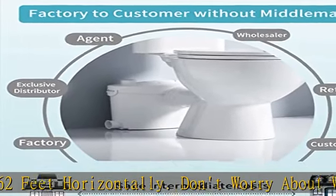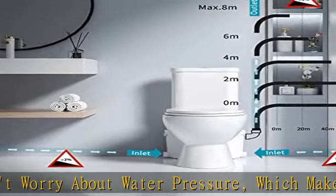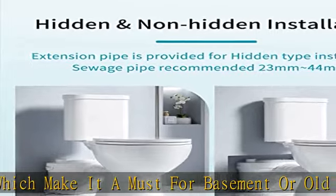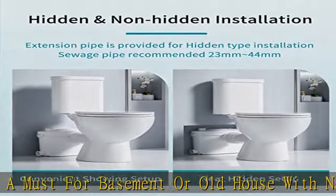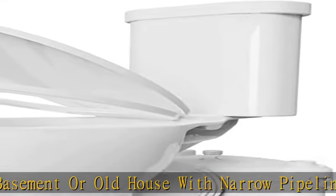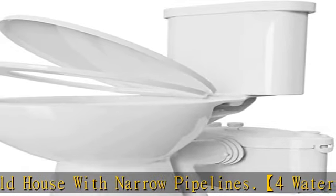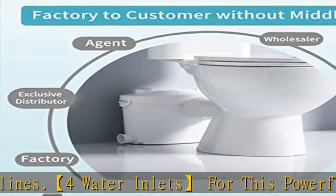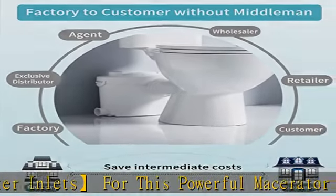Although the installation is fairly simple, we recommend our customers ask a licensed plumber to install this upflow toilet system. The ventilation system exhaust outlet of the basement toilet pump system adopts adsorptive activated carbon, which has good sealing performance and can effectively remove odor. If activated carbon is not used, the vent can be connected to the ventilation pipe system of the home.